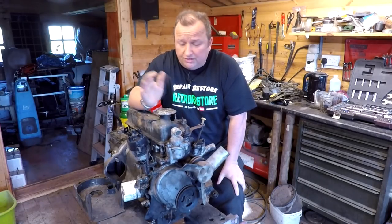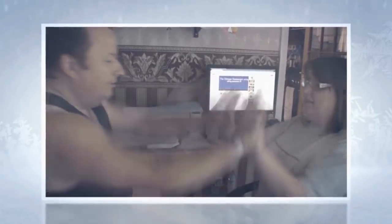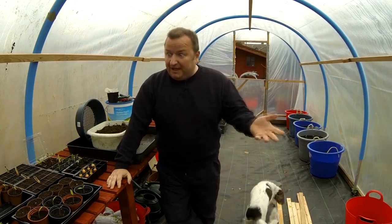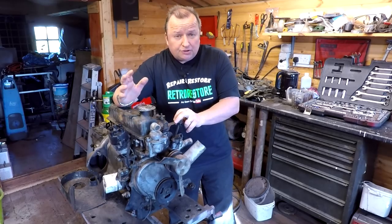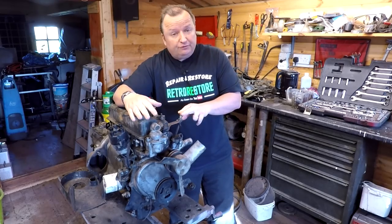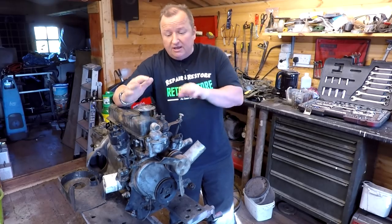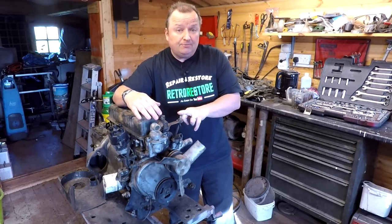Hi folks. I've done a bit of research on this engine now and it doesn't seem like it's an 850. Keep watching. So this engine - I was told by the previous owner, which was a spare engine, it was supposed to have been an 850cc. After the research we've done on it, I found an online forum with a database of all the separate engine numbers. It turns out this was a 1974 700cc engine - May 1974.